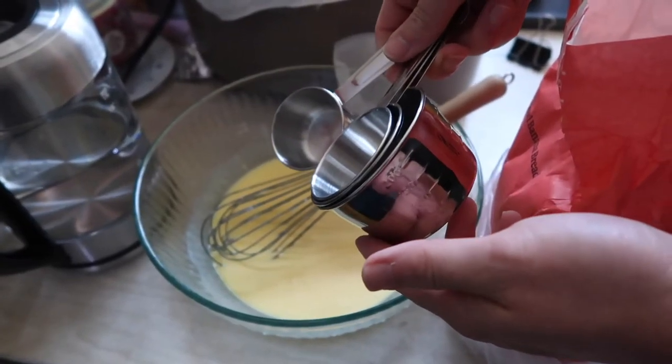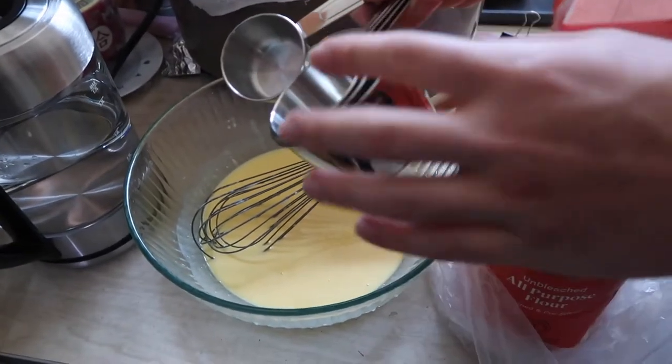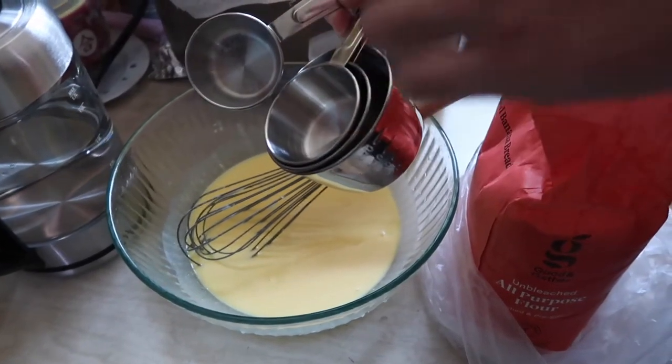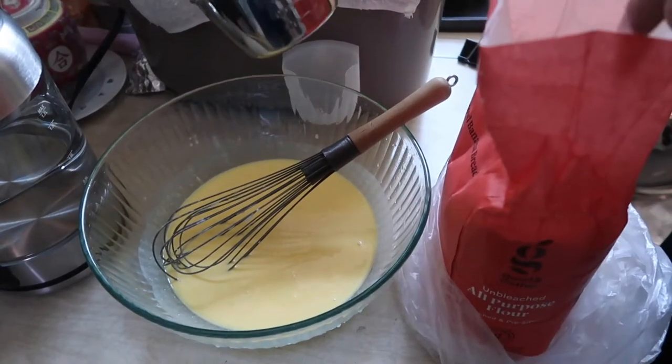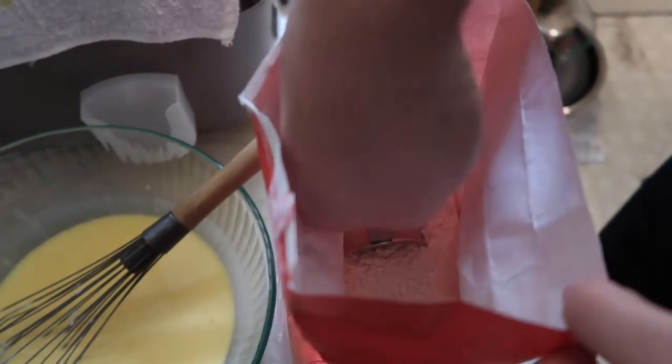All right, so we have all the measuring cups right here. I'm going to use the one-fourth cup because I need one fourth of the all-purpose flour, and then one fourth of the cornstarch. So I'm going to add the flour first — let's do one fourth cup.